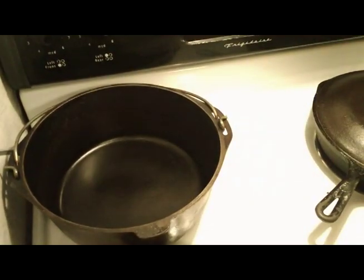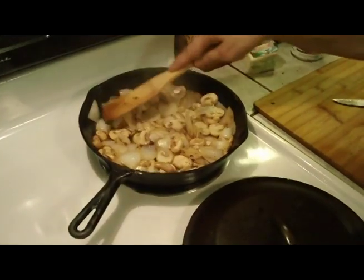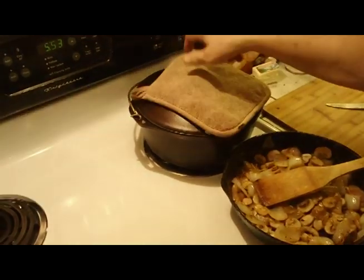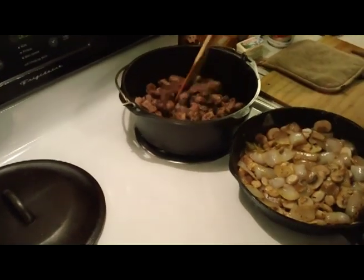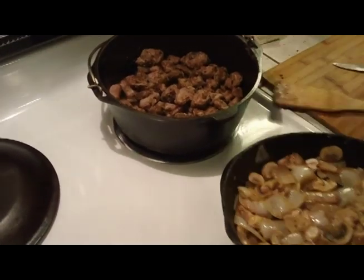Throw a lid on here. I've got my Dutch oven over here preheating - I've got it set on low just to warm it up so I don't have to transfer my food into a cold pan. It'll be up to temperature right away. Just about to where I want to be with these mushrooms. This is ready to come off the heat now, and we're going to dump everything into the Dutch oven. Start with the meat here, then we'll add our mushrooms and onions.